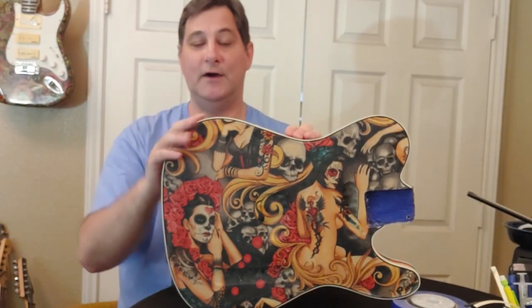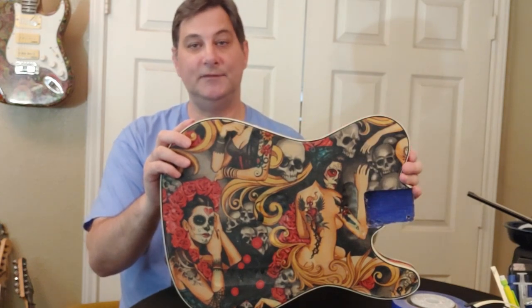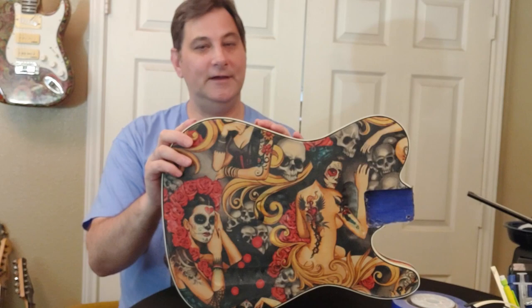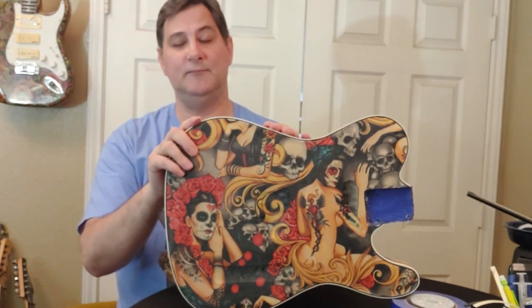That's it! Our binding is all scraped, the body is ready to receive its clear coat, and that's going to be our next episode. I want to thank everyone for their continued support throughout all these projects, and as always, enjoy your guitar journey and thank you for being part of mine.